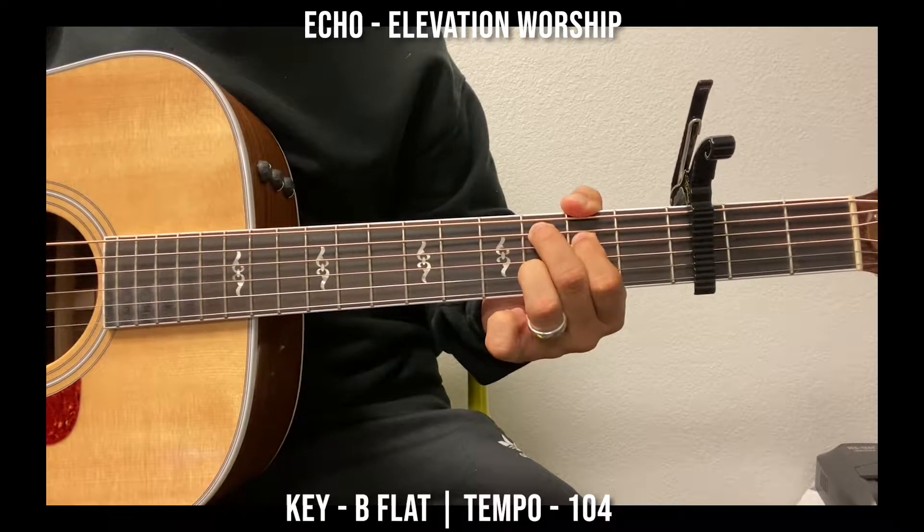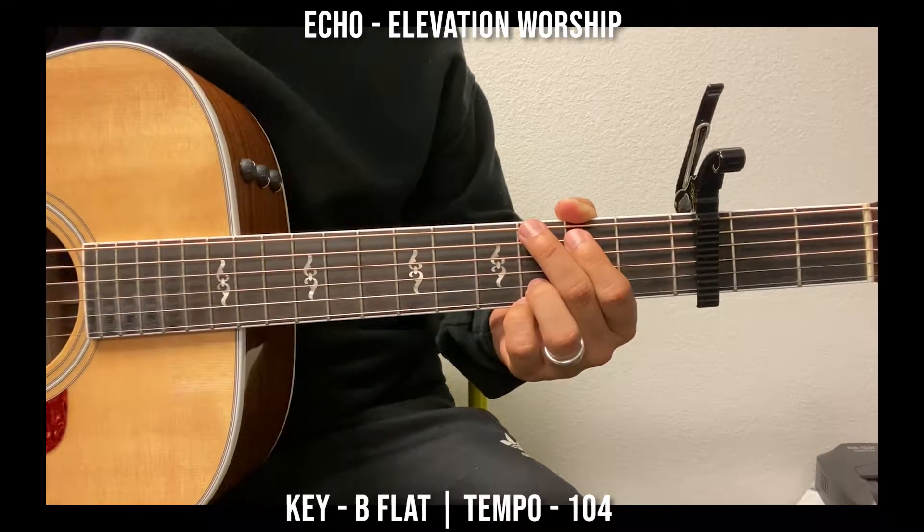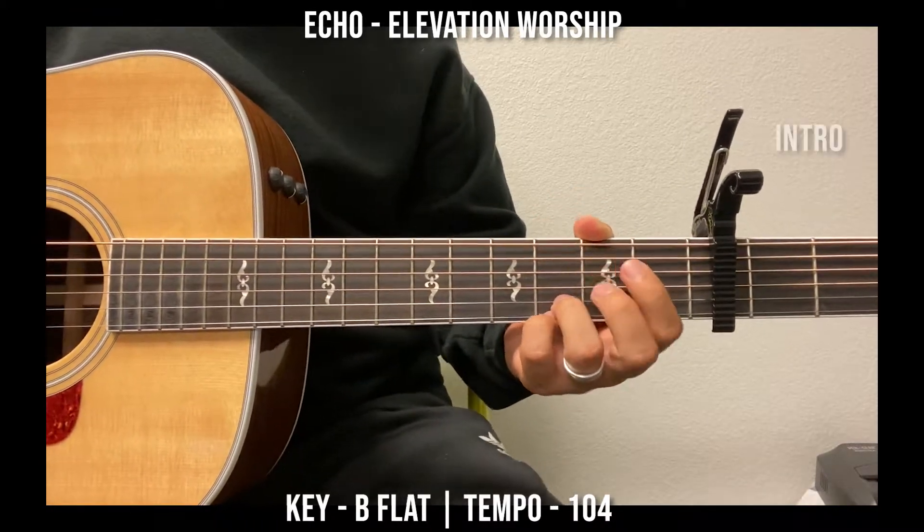Okay, pretty simple song. Beats per measure are 104, so let's do it. Here goes the intro.